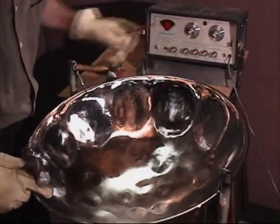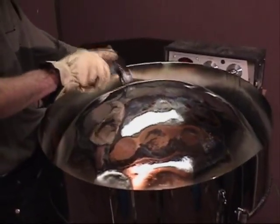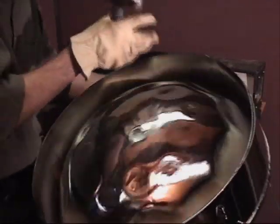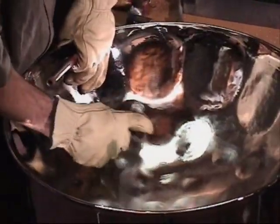First, listen for the proper electronic pitch. The middle E flat is sharp. I'll bring it flat by hitting near the edges of the note from the bottom side, and push it up a bit from the center. Next, I'll reshape the note from the top, and bring the pitch lower still.